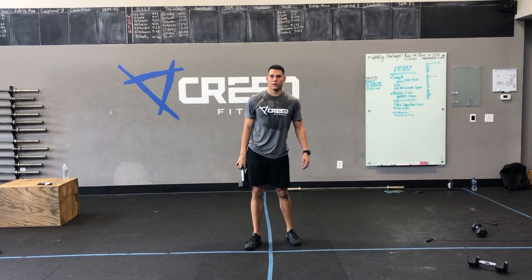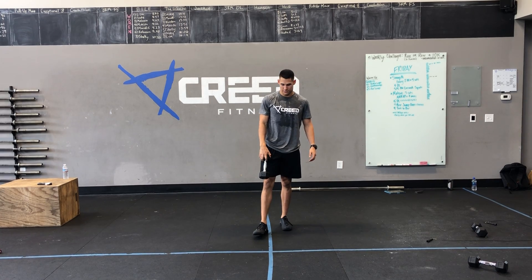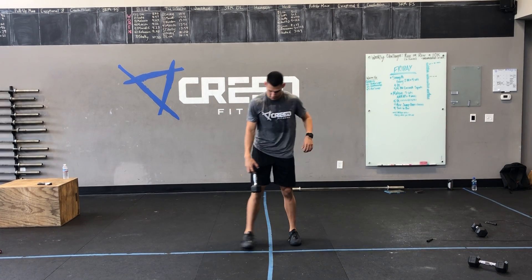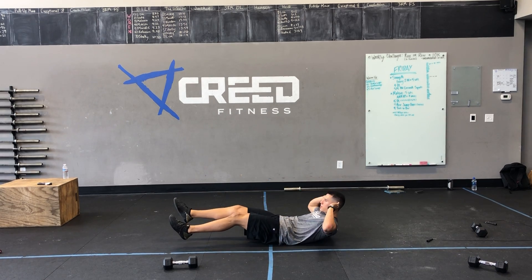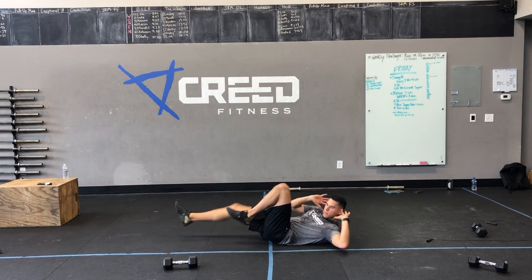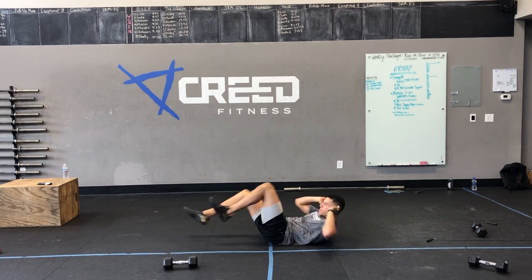You get one minute rest after that AMRAP, then an AMRAP by three minutes. We got sixteen bicycle crunches — going down to the ground, make sure we're not pulling on our head. Rest your fingertips by your ears, and make sure you're fully extending that other leg, touching that knee.